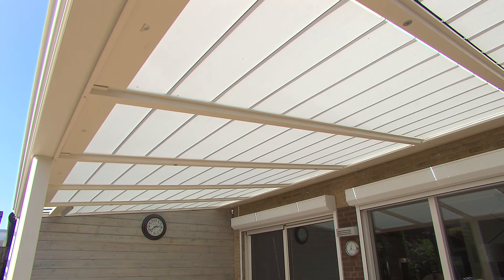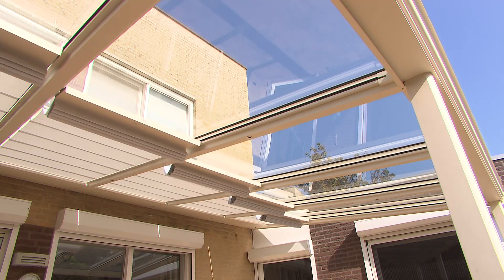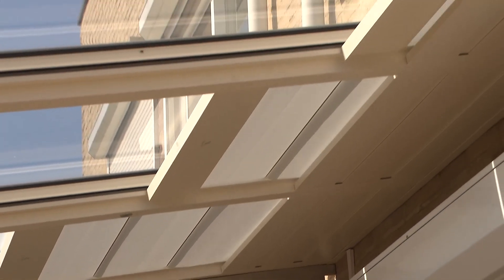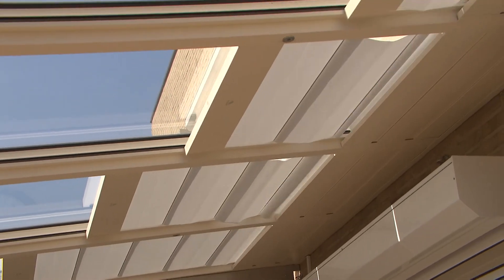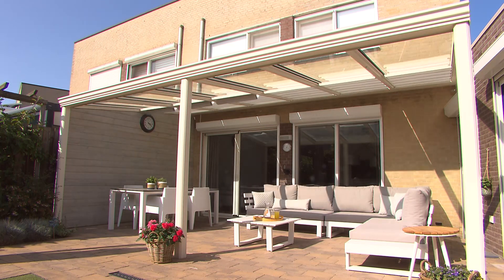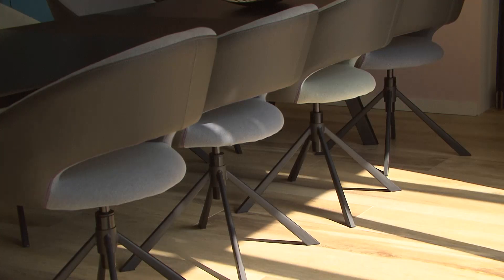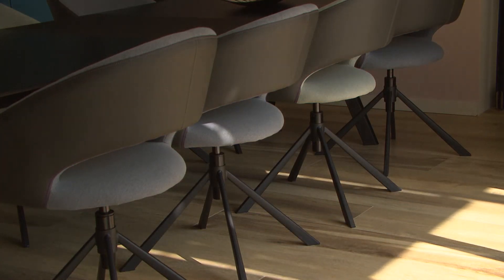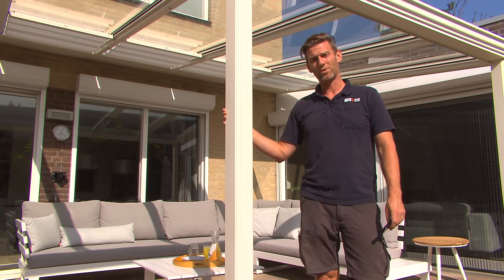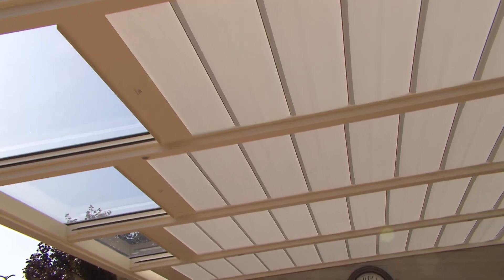At that point, you can start using the sunshade and enjoy it. Not only will it help under the veranda itself, but certainly also indoors where the sun is also kept out. Thanks to the additions we made here, we can now enjoy our patio cover all year round — when it gets colder and also when it gets a little warmer. I look forward to seeing you at the next job.